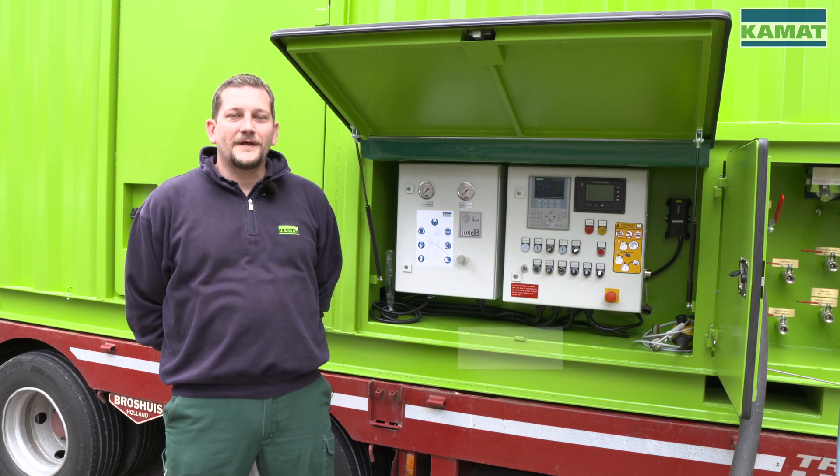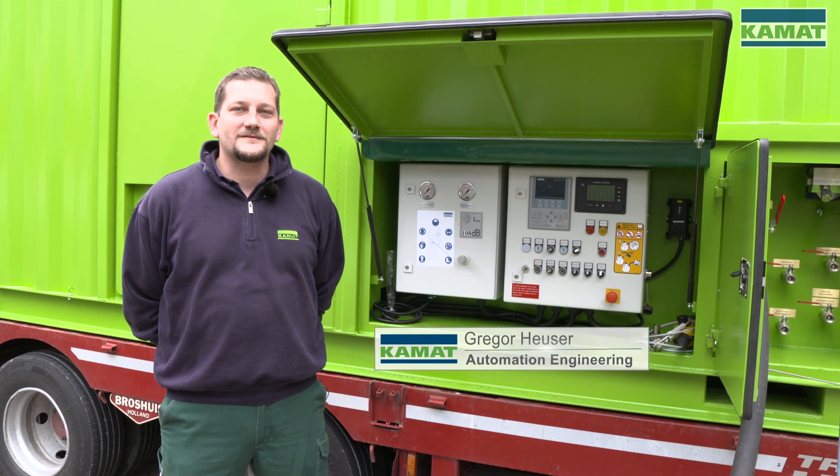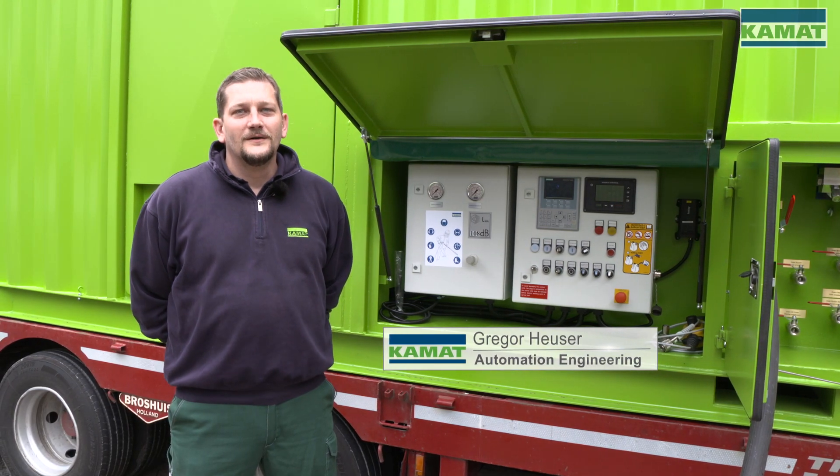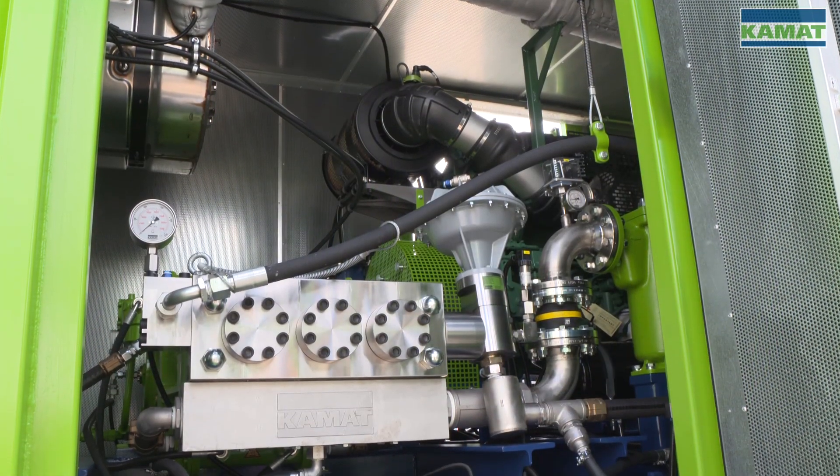Welcome to this tutorial. My name is Gregor Häuser. I am in charge of the automation engineering at the company Comat, and also for the programming and control technology of this high-pressure unit.